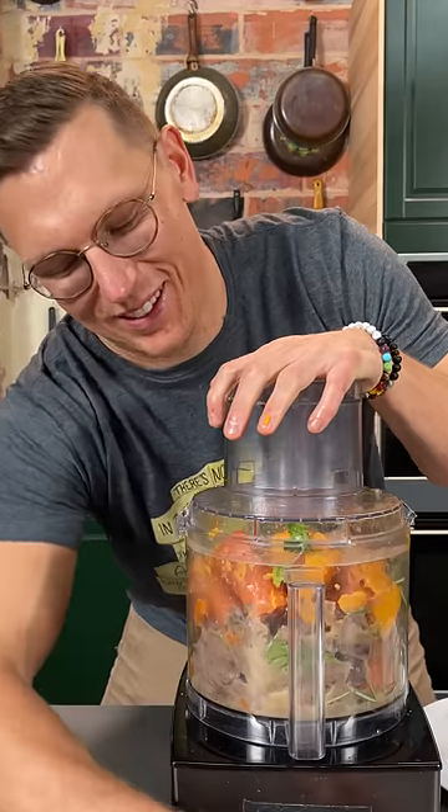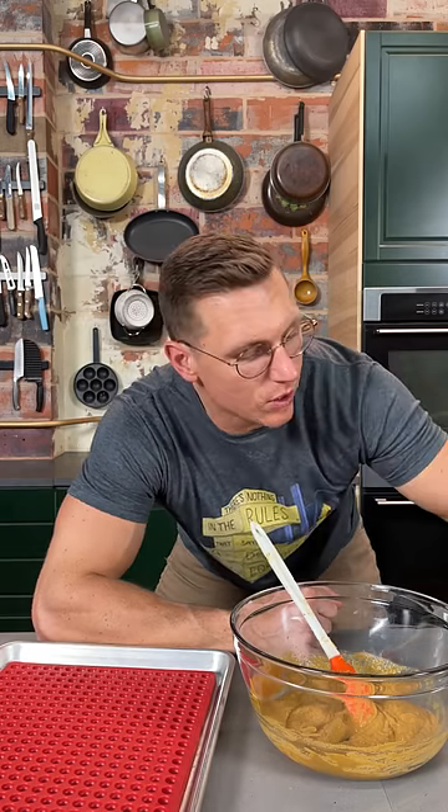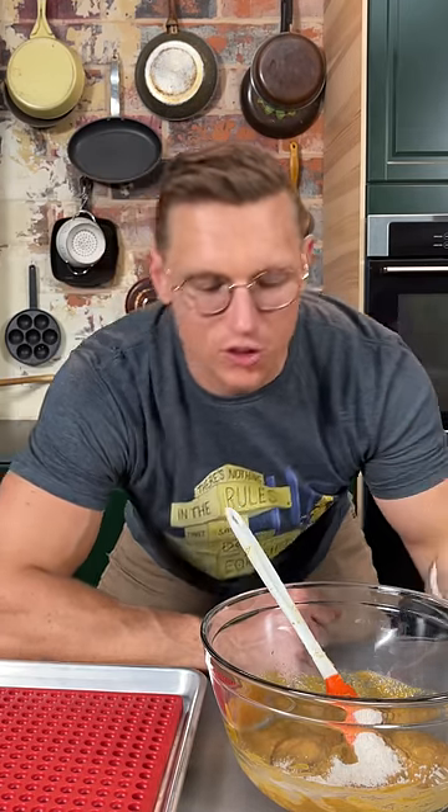Now we're just gonna blend it up. Now we have our smooth meat slop in a bowl. We're gonna add a little pinch of flaky salt, some oat flour just to bind it, and some AP flour because you want that nice glutinous chew. Give it a mix!